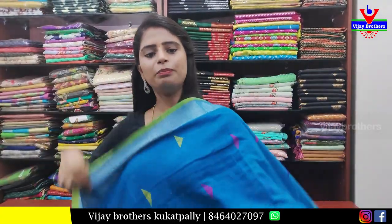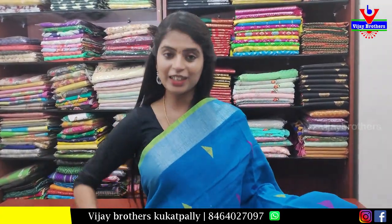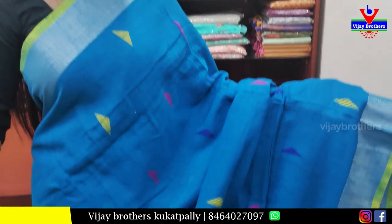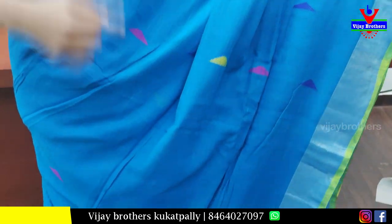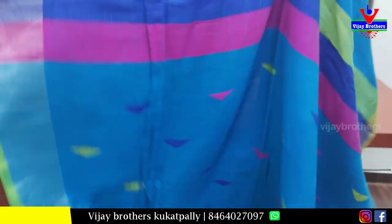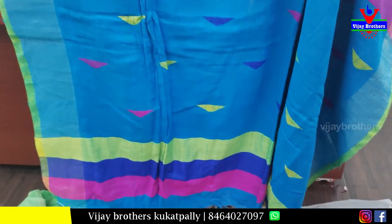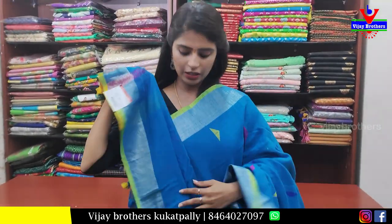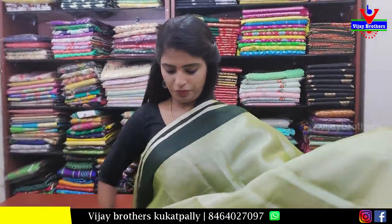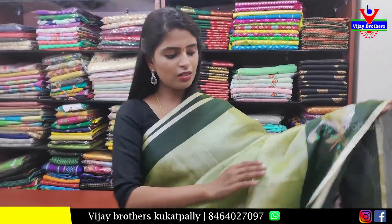Next sari — lemon blue, a beautiful color combination. It has silver kadi border and strap border. The body part has thread work in a neat triangular pattern. The pallu is very colorful with tassels attached. The blouse is a self plain blouse. Price: 650 rupees.